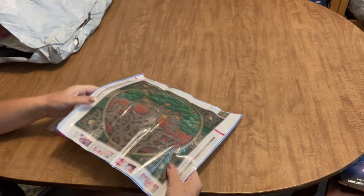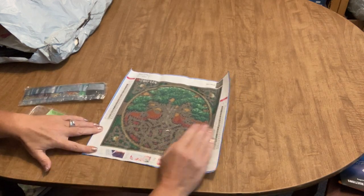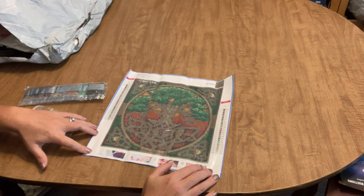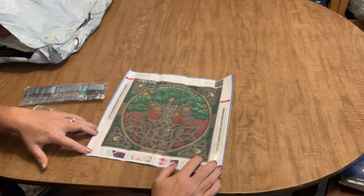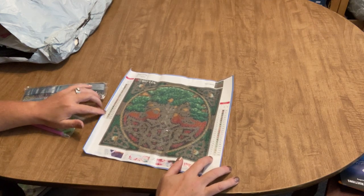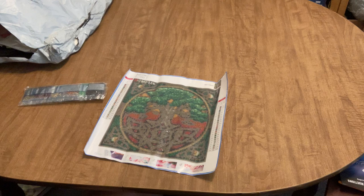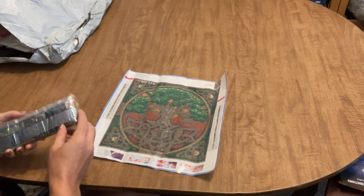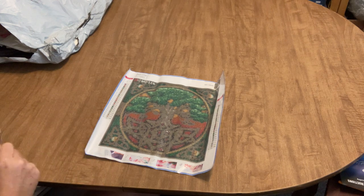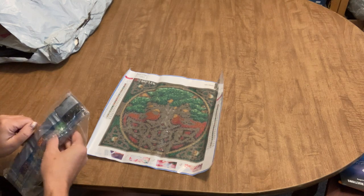This is a 30 by 30 and if you've watched my other videos you might recognize it — yes, I already have this. I ordered it twice. It's the Celtic tree. It has 24 colors, two keys, letters and numbers for symbols, a standard toolkit, and the drills have the DMC code on them. Anybody want a Celtic tree? Let me know in the comments — I'll send it out!